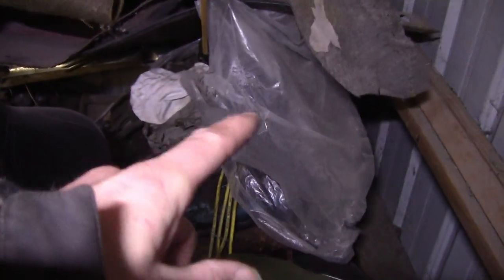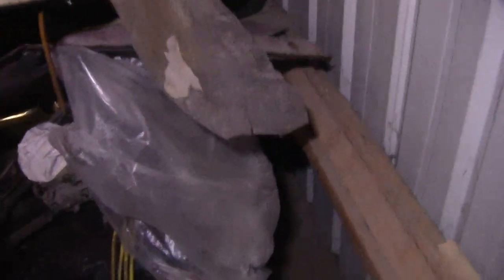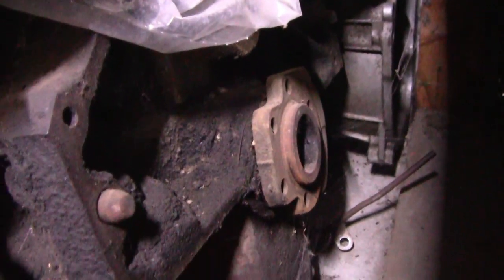Over here — this is another 010 block that I've already had open. This one is a four-bolt main and this one is a 350. See if I can get you down in there — right there, you see that? That's definitely a 350 crank. But that one's got burnt valves in it, I've got to rebuild that one. So that's the 350 you look for — that's the comparison.